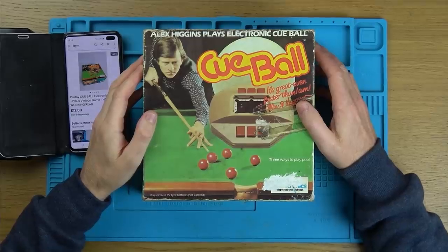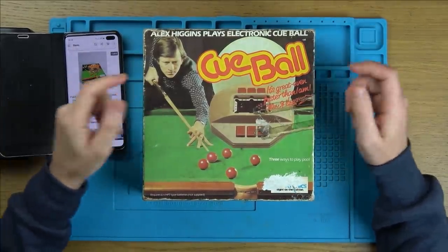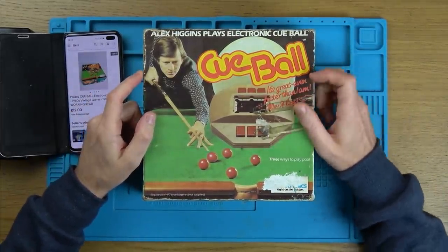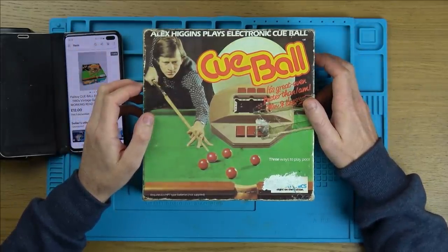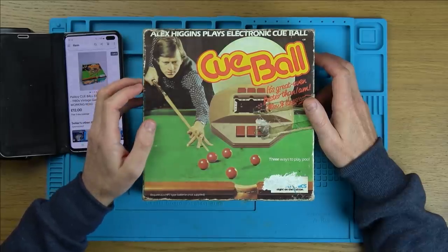Hi there, my name's Vince from mymatevince.com and in this video today we're going to be trying to fix up this old game here, Q-ball. Look at Alex Higgins in his prime. Unfortunately, Alex is no longer with us. He was known as the Hurricane, a really, really interesting player.